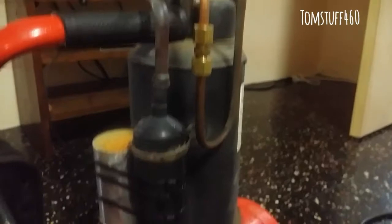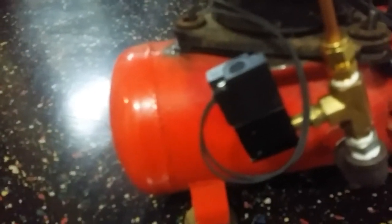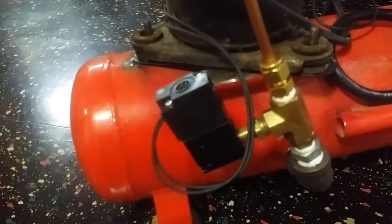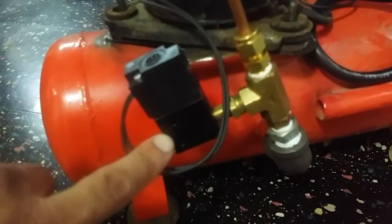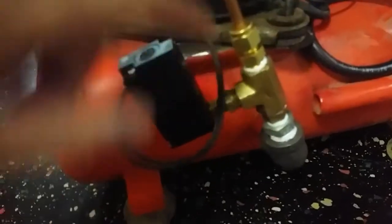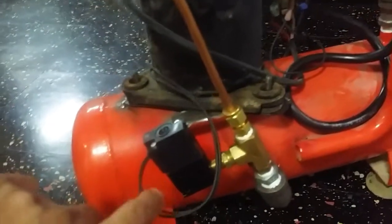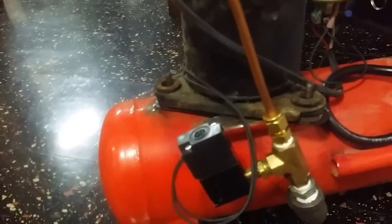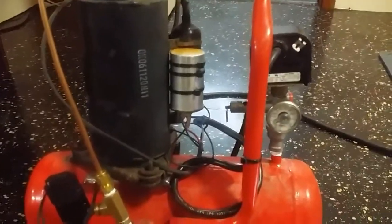This is the compressor from the window unit with the capacitor, and this here is the air solenoid valve. It's connected normally open, so when the compressor turns on it closes. Whenever it shuts off, it releases the back pressure from the air compressor so you can restart when the pressure goes low again.